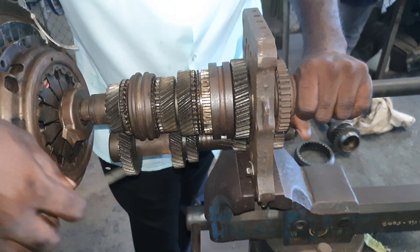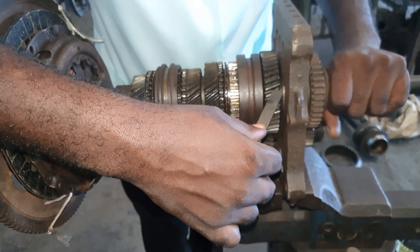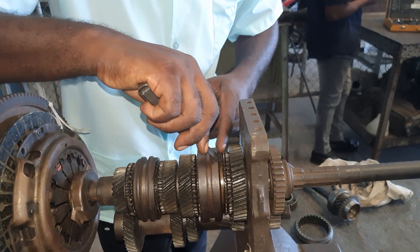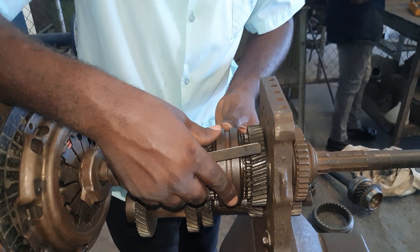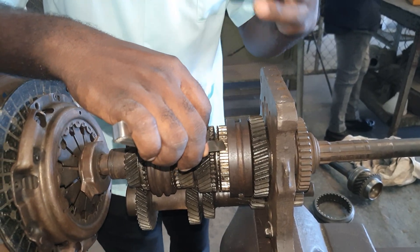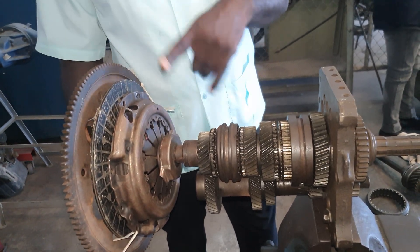To summarize: drive enters the gearbox through the input shaft, from the input shaft to the lay shaft, turning all the gears. The small gear turns the big gear, which is connected to the dog teeth. The blocking ring slows down the gear by rubbing against the friction cone. When the gear speed equalizes and slows down, the sleeve locks to the dog teeth. Drive is transmitted from the dog teeth to the hub, which is splined to the output shaft — that's how drive is transmitted to the output shaft. That's basically how our synchronizer works in a rear wheel drive gearbox.